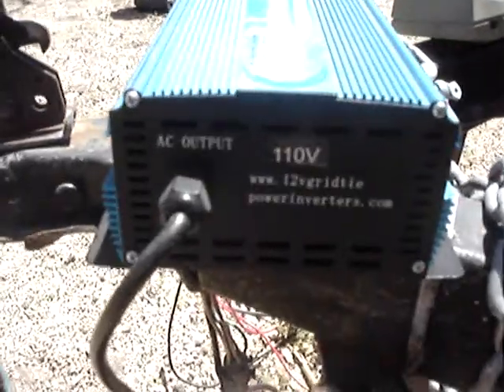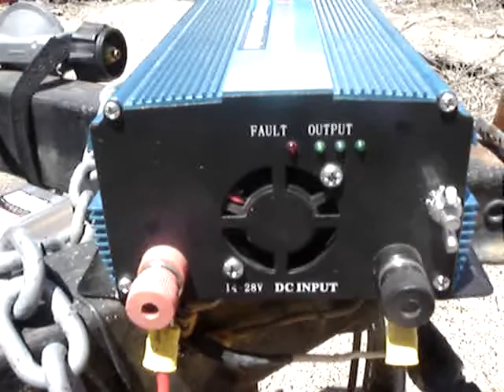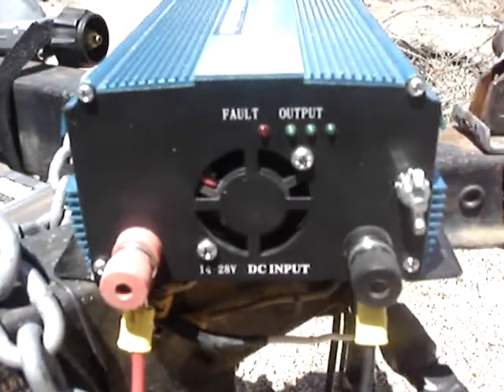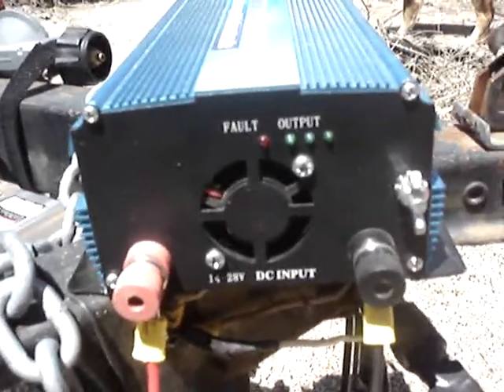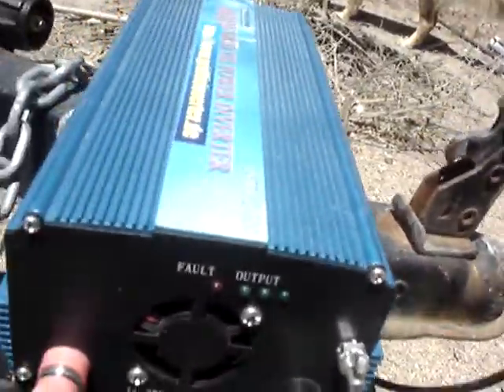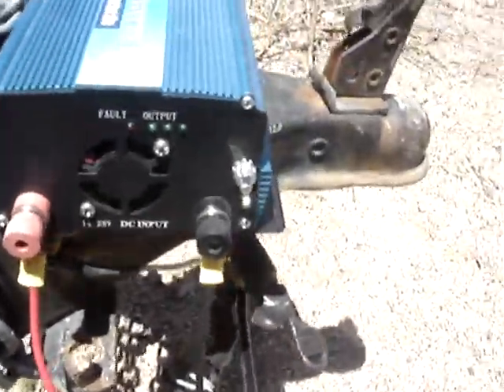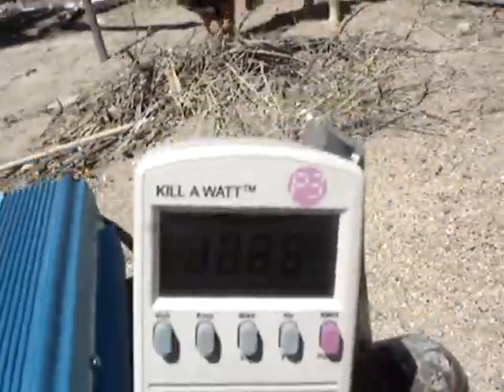Alright, the grid-tied Power Jack grid-tied power inverter, 110. It takes 14 to 28 volts DC input — they told me I couldn't use a 24 volt battery, I needed a special kind of voltage like solar or wind. Let me get this thing up and going and just plug this in. Got this plugged in first, there's no DC on it yet.